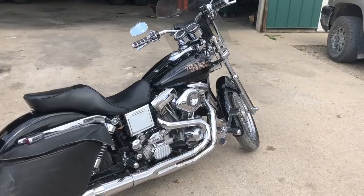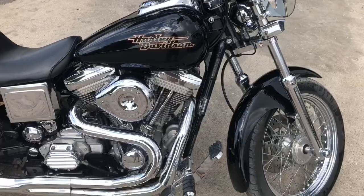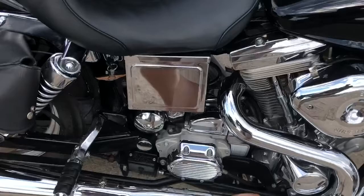This is a '97 Dyna Superglide. It's a really nice looking bike for its age. Runs good. It's got some sort of cam in it and I don't know what it is.